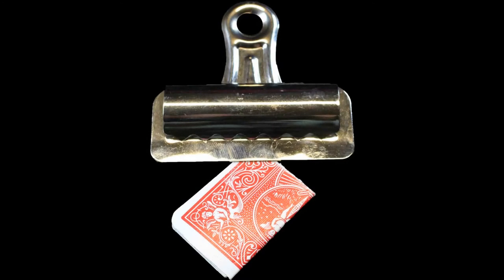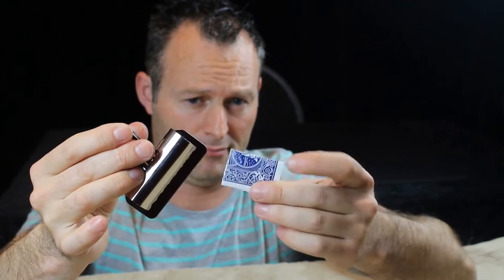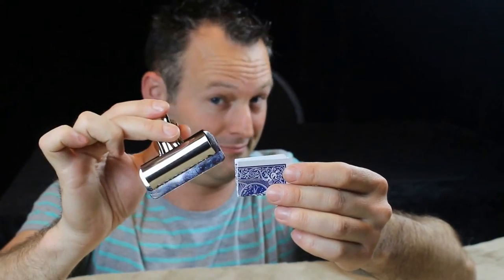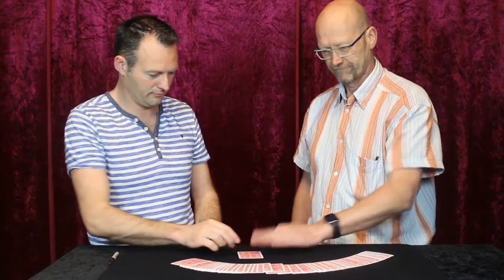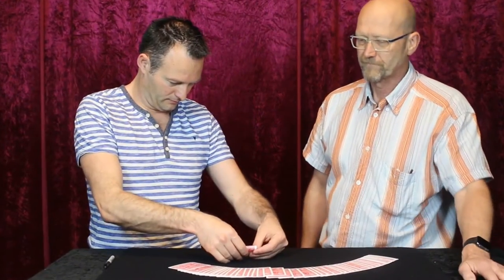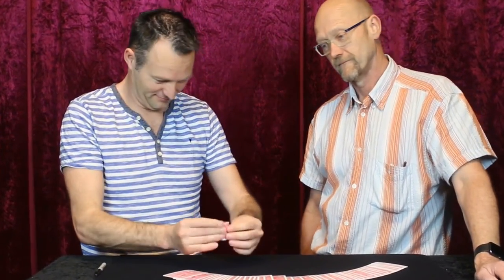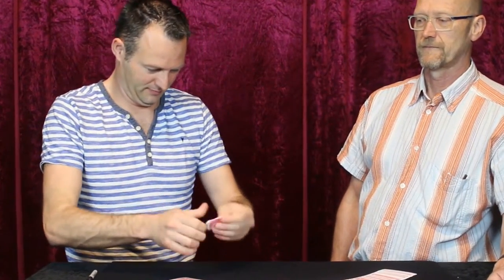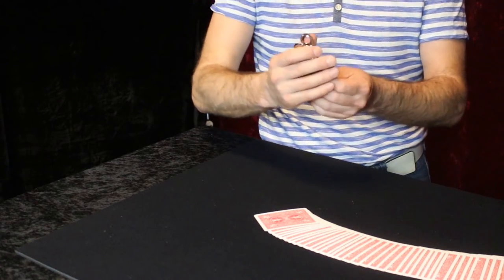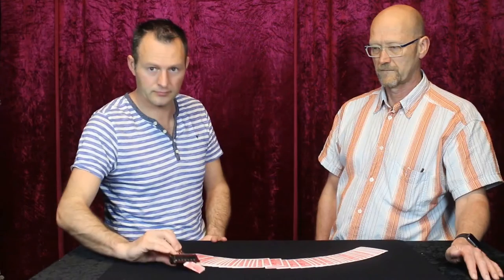What if an ordinary item can be used as a clever switching device? Have a spectator select any card and, without looking, you fold the card into quarters. Take a bullet clip and clip the card at the corner, then place it in full view on the table.